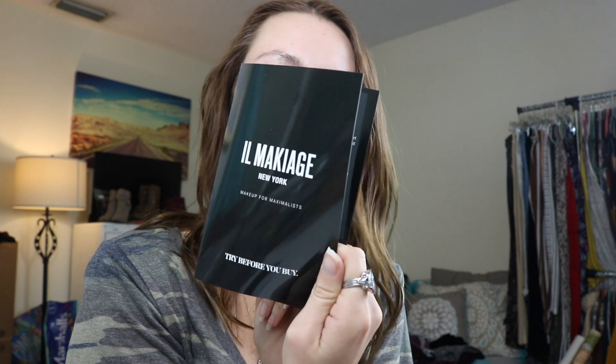There is a little booklet, and it says "try before you buy." I don't know if you can do it with all of their stuff on their website.